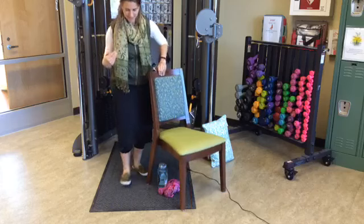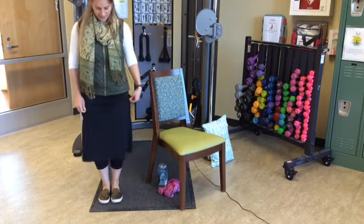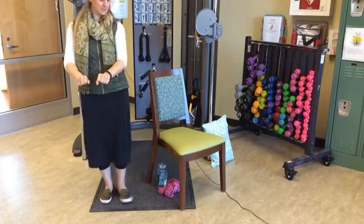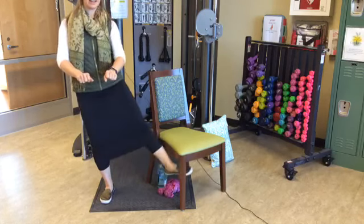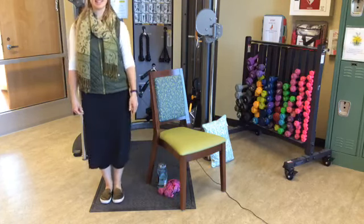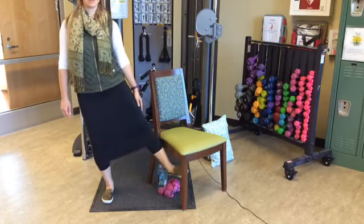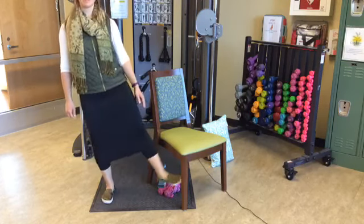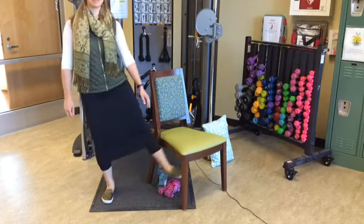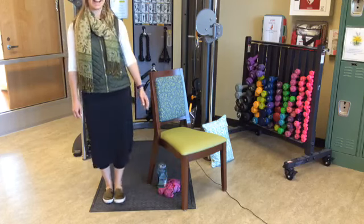We're going to switch it up. All of the weight on the right leg, and the left leg goes out to the side and back down. If you have a chair or something you want to hold on to, please do. Fifteen reps on the left side.